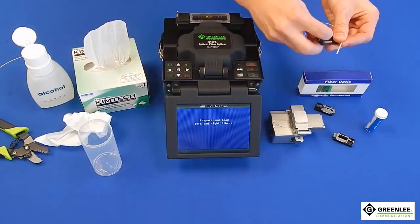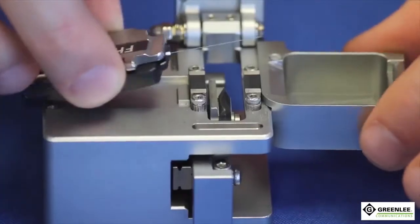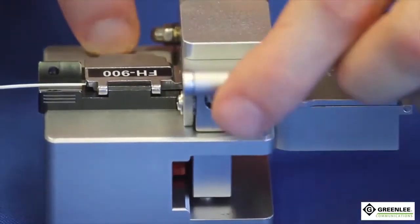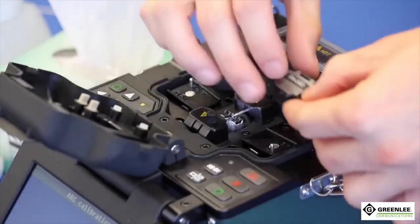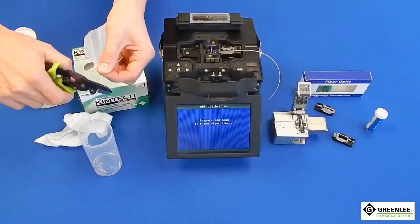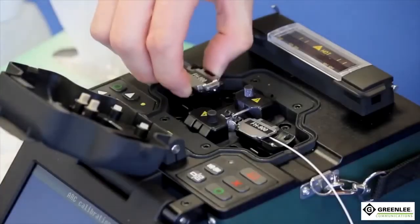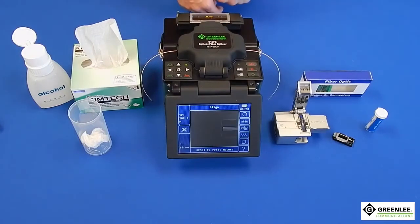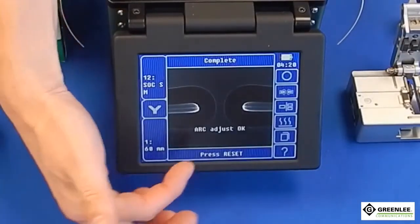Place the field fiber onto the splicer's removable 900 micron holder. Cleave your fiber and load it into the machine. Repeat the process as needed until you have an acceptable calibration and the screen reads arc adjust OK.